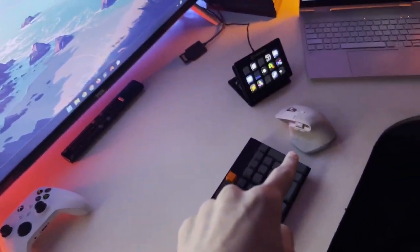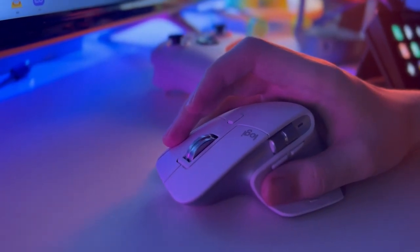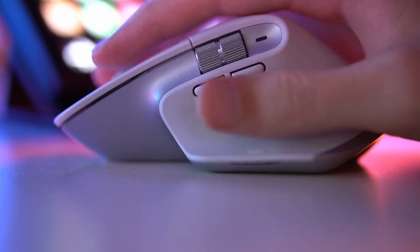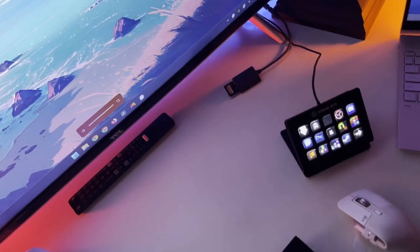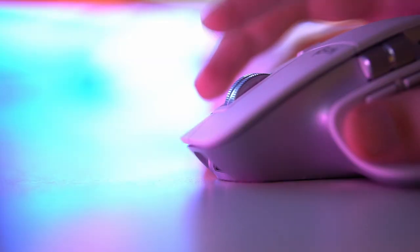Next I have my mouse, the Logitech MX Master 3S. The reason I got this was its amazing battery life — you only have to charge it once every few months. It has additional features like a scroll wheel on the side which can control volume or be customized. It also has a magnetic scroll wheel which can scroll thousands of lines per second.